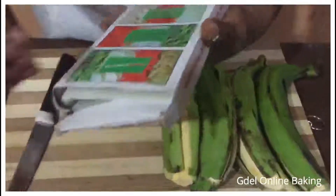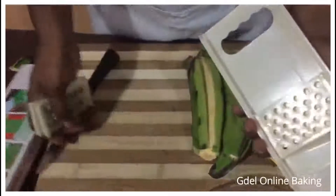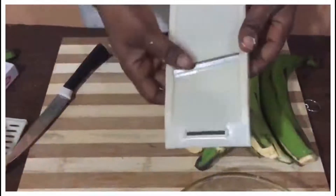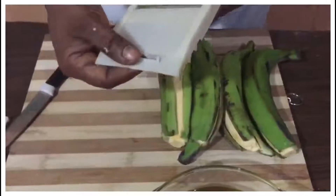So this is a cutter — this is the cutter I normally use. You can get it in the market to buy. We have some pieces at the back; just remove them, we will not use those ones. I'm going to cut them very long like this.